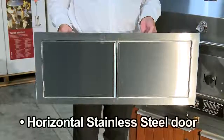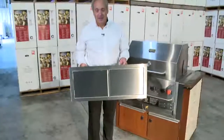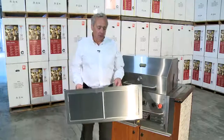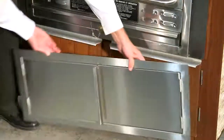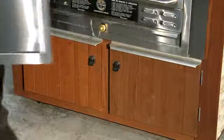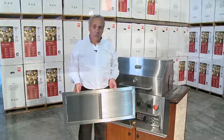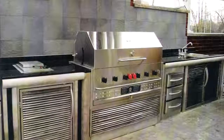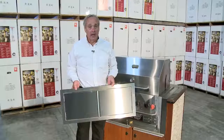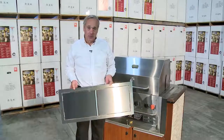Here I'm holding one of our horizontal stainless steel doors for our build-in grills. This is one of our most popular options for our build-ins. They can be installed directly underneath the build-in. It's limited to your imagination so you can actually custom design your own outdoor island. You can store all kinds of useful tools, pans, and spices underneath your grill.